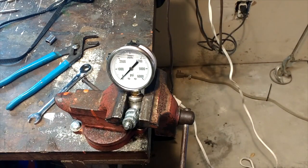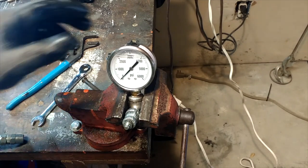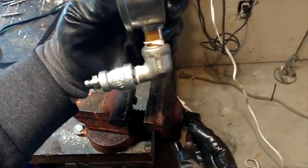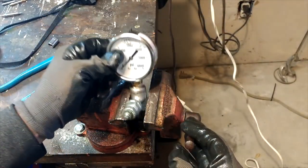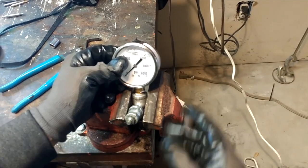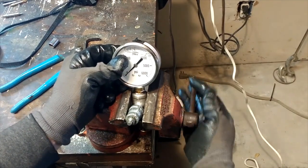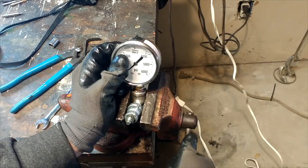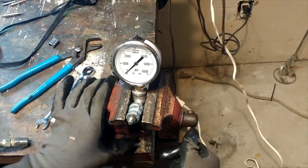So I rigged up this gauge right here with just a little bit of hardware underneath it and a zerk, so we can actually get an accurate reading of exactly how much pressure is created just by an average grease gun. I've been told that we can get three, four thousand pounds out of this when I was back in the industry.